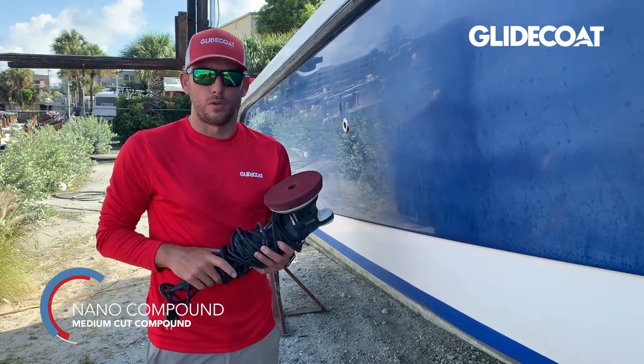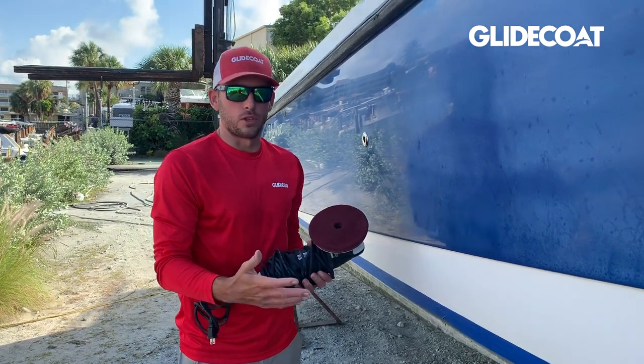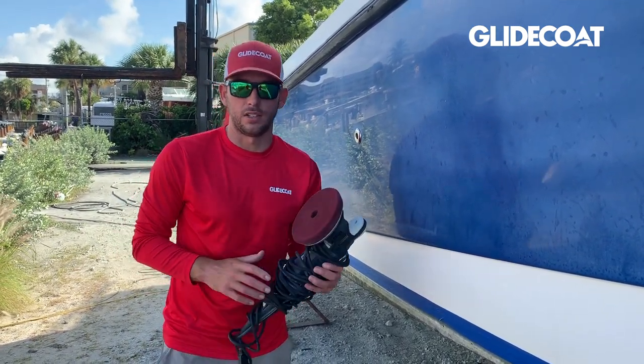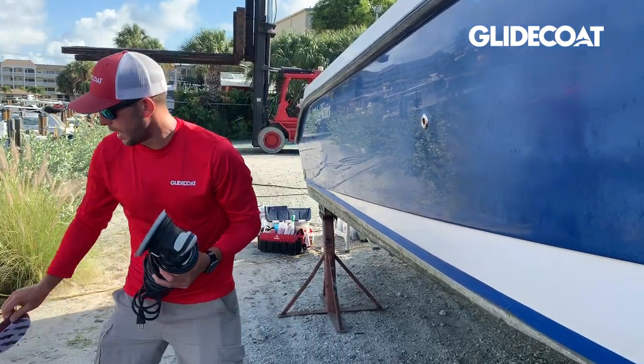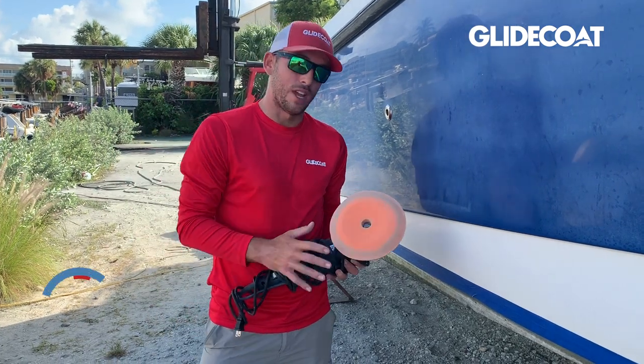We're going to go across the boat again one more time. What this step does is remove some of the swirl marks and start to restore some of the shine back into the surface. Then once we're done, we switch the pad out to a lighter orange pad.